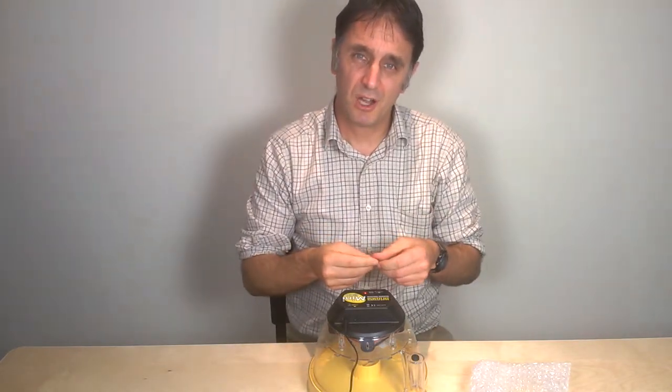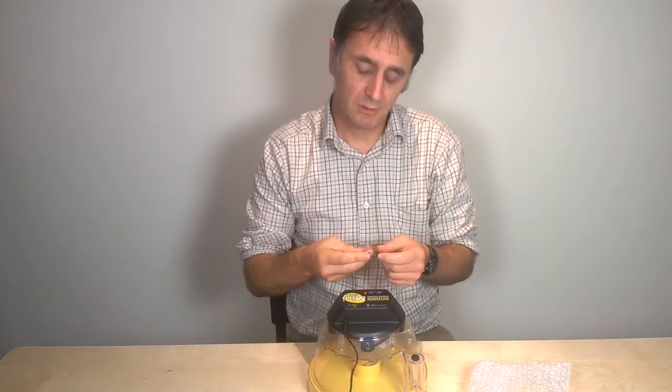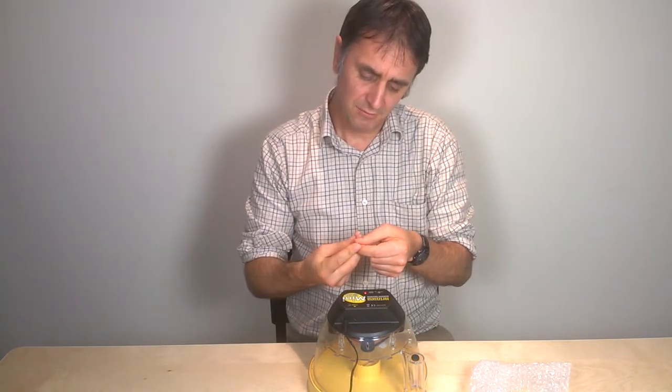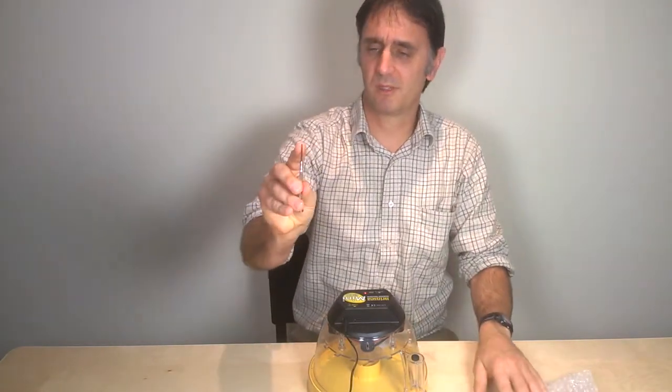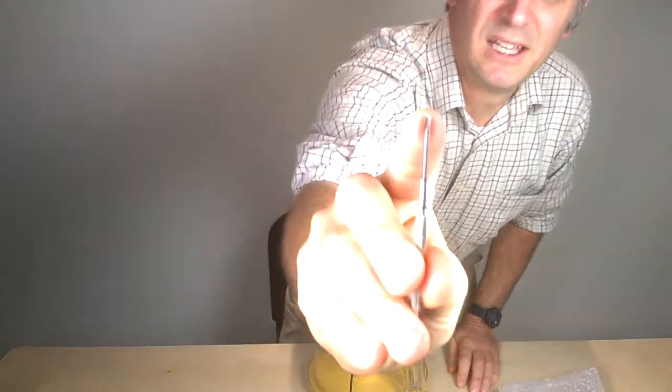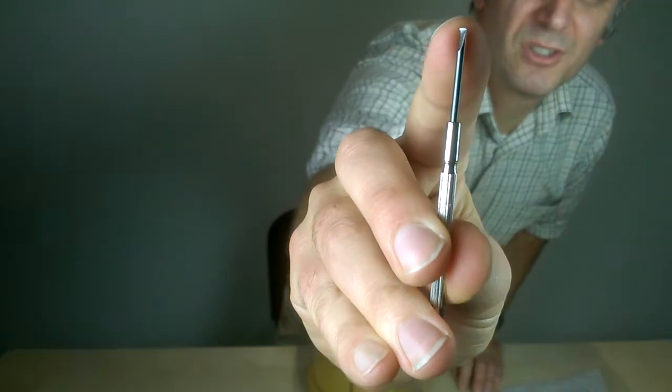If you try to use the wrong screwdriver, you'll end up pressing too hard and you'll probably damage the adjustment unit and invalidate the warranty. I have an example of a two millimetre screwdriver here just to give you some indication of what I'm talking about.